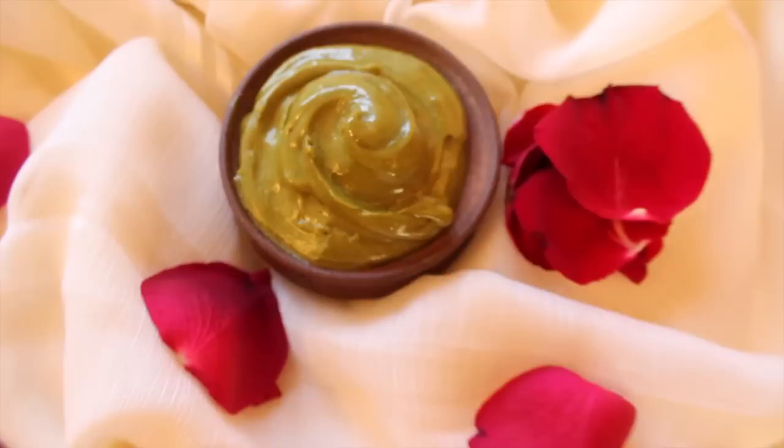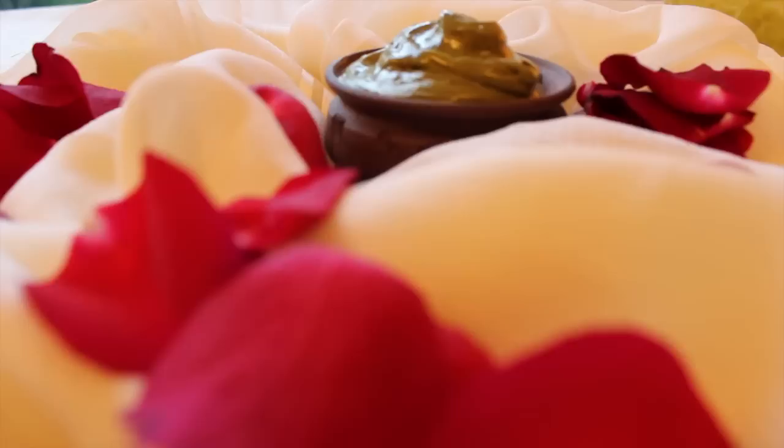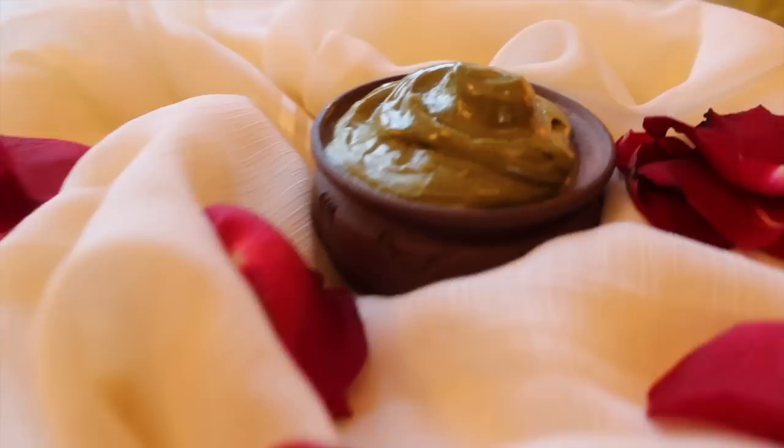In any case, here is our gorgeous Ayurvedic infused shea butter mix. Hello, strength and nourishment for my hair!